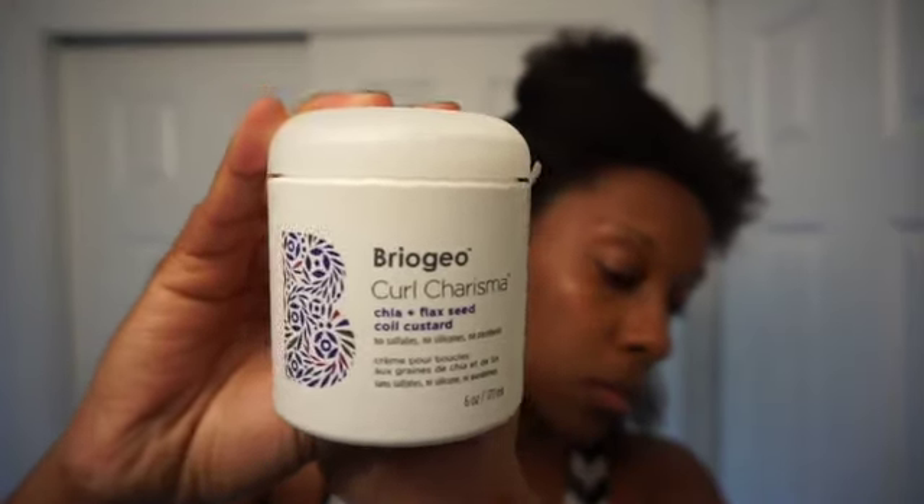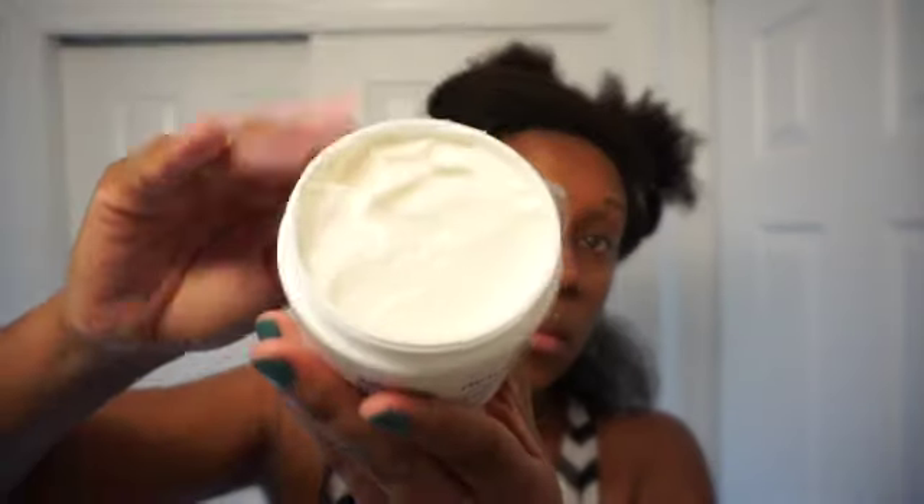It actually delivered — my hair was really soft and defined, as you can see how my curls were popping after just applying that. I could have left it alone, but I wanted to try the other product from the Curl Charisma line. Now we're going in with the Chia and Flaxseed Coil Custard. I was expecting a more custard texture, but it felt like a thick butter — not too thick, but thick and silky. These two products together gave me really defined curls while my hair was damp.